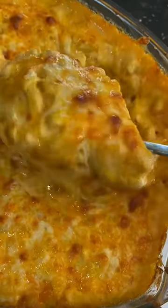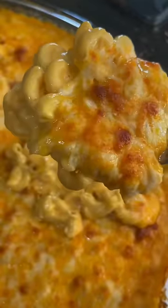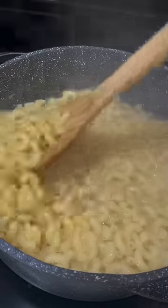Let's make the creamiest cheesiest mac and cheese. Start off by boiling your pasta and then drain and set it aside.